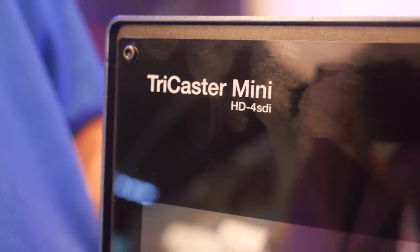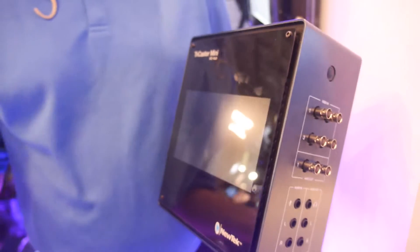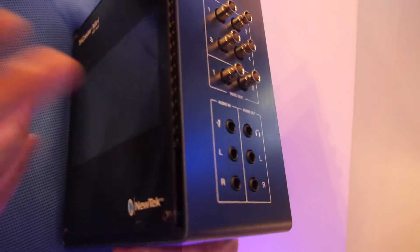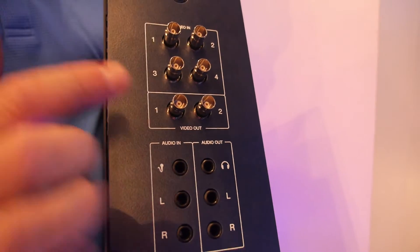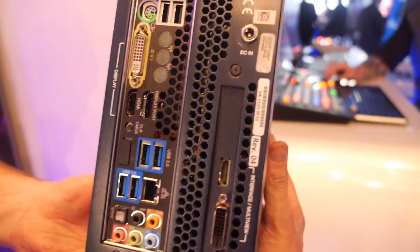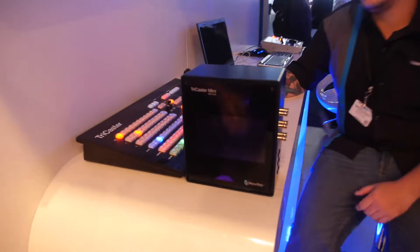This is the TriCaster Mini HD SDI. Our original TriCaster Mini was only HDMI in and out. Now we've come out with the same form factor with a monitor on the side, all the things that our original Mini has, but it gives you four SDI inputs and two outputs in full SDI as well. It's the same thing as our other Mini, just giving you a more professional format. It's all contained, one easy-to-use little box with a very small footprint. The whole thing can fit in a backpack and you can literally set it up in just a few minutes.